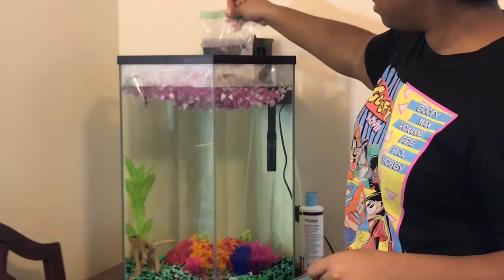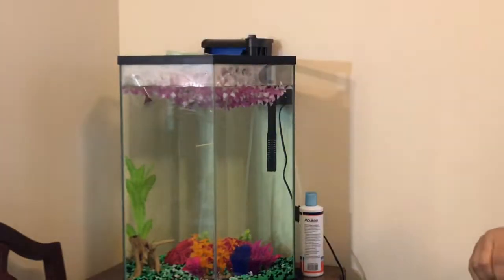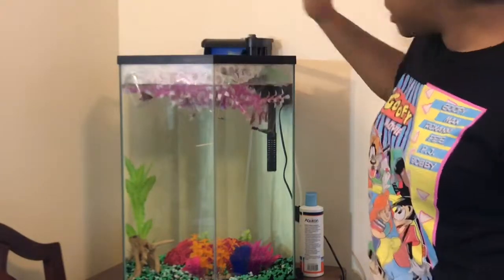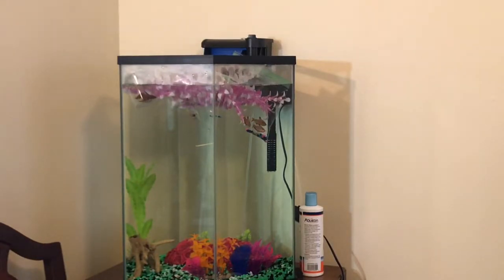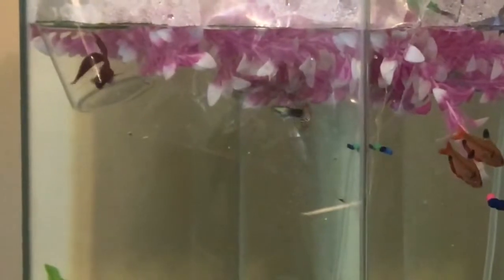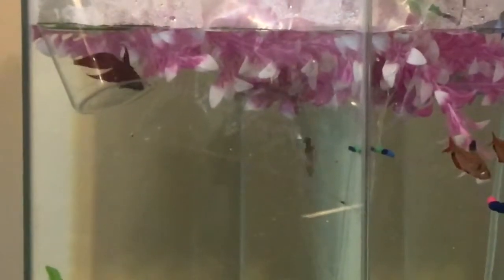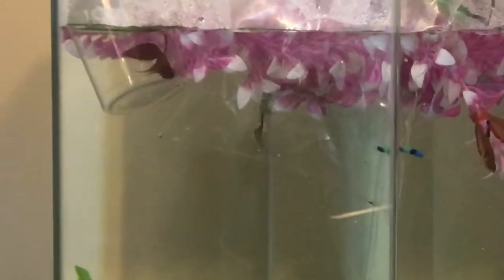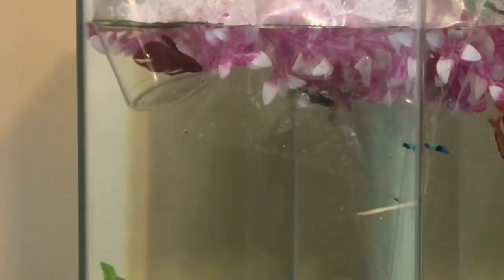Next is Mr. Hype Man. My serpae tetras — my community tank is looking good, eh? Let me zoom in, look at them. Look at Hype, he's just being himself. Can't blame him. Take it from Hype Man — just be yourself, because he sure is going to do it. Look at my betta right there. I hope he's nice.